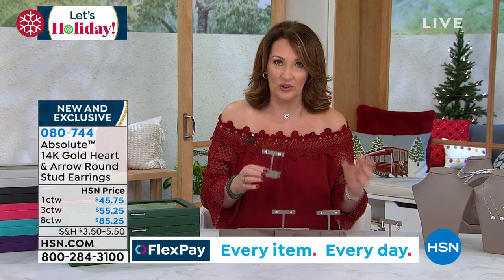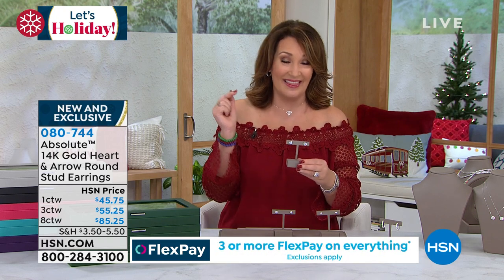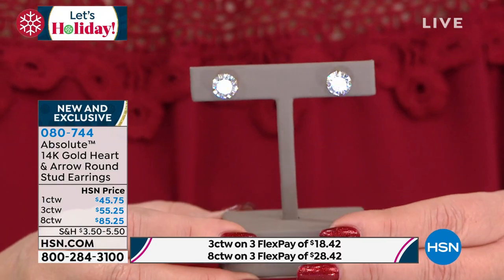You know what's happened to gold. The price of gold has gone through the roof. And the fact that we're able to offer 14 carat in this cut — and we haven't seen this cut in a while. It's expensive. You pay more for hearts and arrows. If it's a diamond, forget it. It adds substantially to the cost of the diamond, whether you're buying an engagement ring or a diamond stud like this.